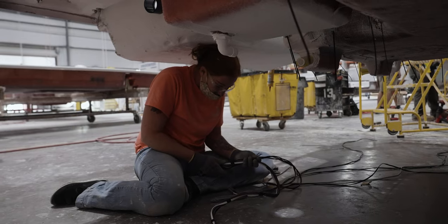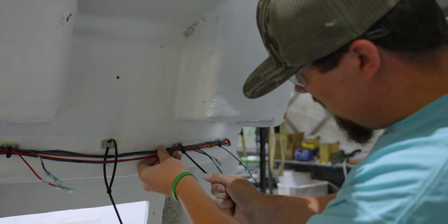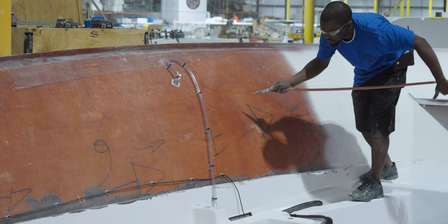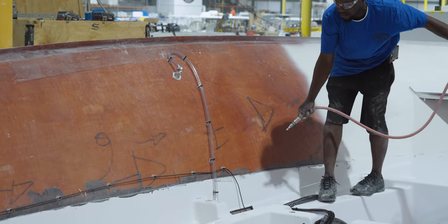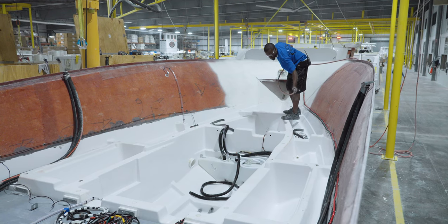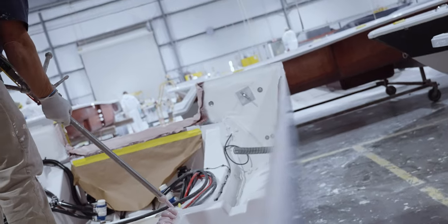Same as the hull, every wire will be neatly routed and secured. The moment we've all been waiting for has finally arrived — it's time to cap the boat. The capping process begins with removing all debris from the hull and deck, paying close attention that all mating surfaces are clean and ready for a strong bond.